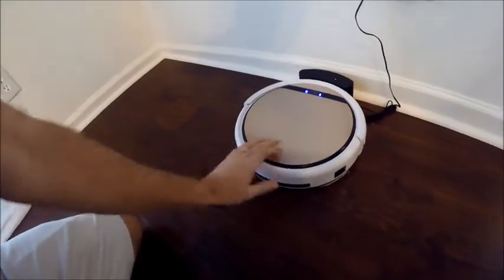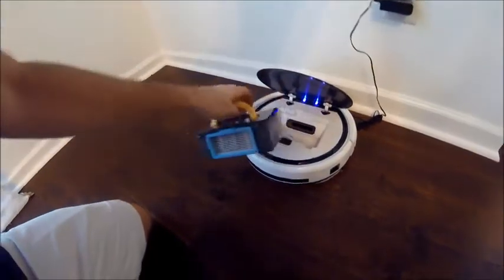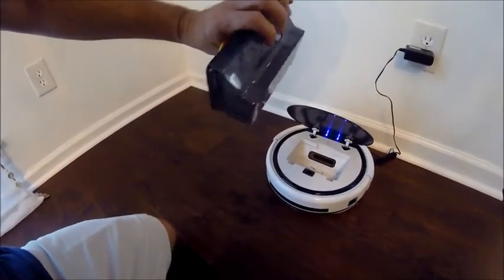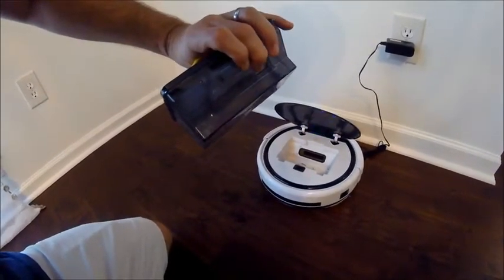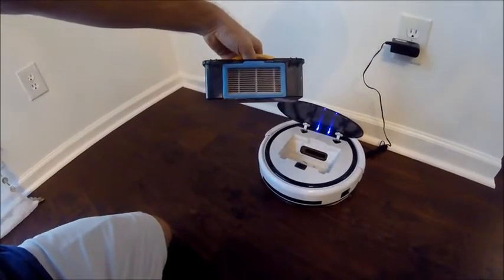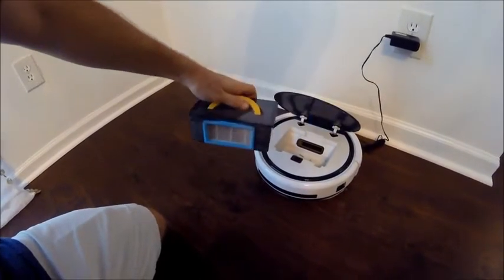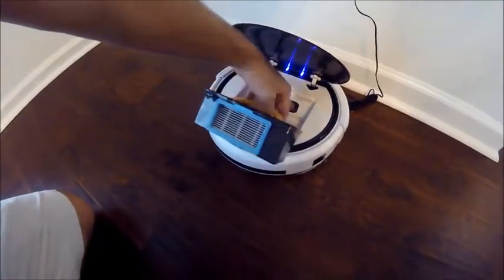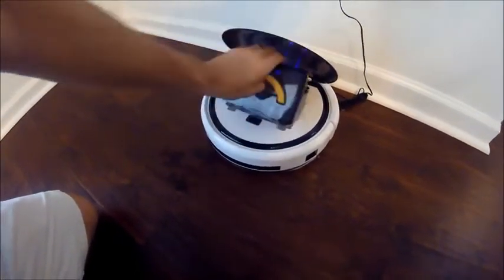There are a couple of different things I'll show you here. This is the only area you really have to deal with — this is where all the debris goes when you vacuum. It's got a little one-way flap so whatever comes in doesn't come back out. It's got a replaceable filter in the back, but we've not had to replace it; we just knock the dust out and that's been great. All the debris you sweep up comes in through this little port.